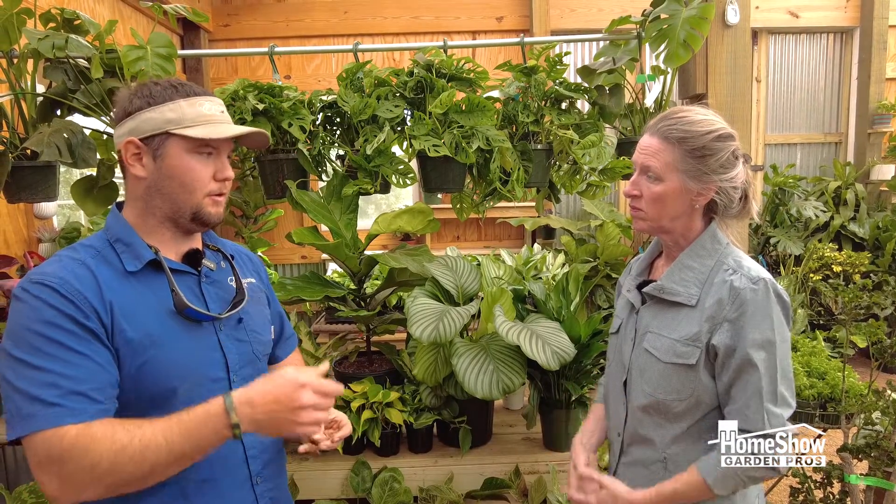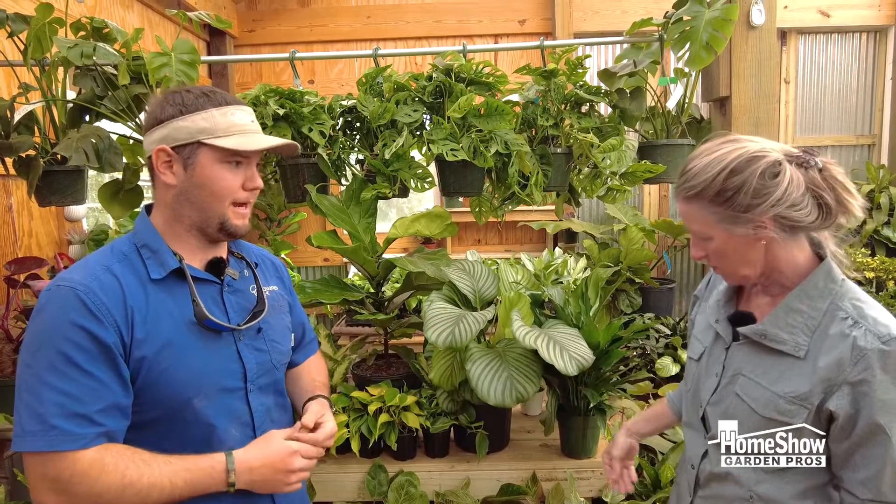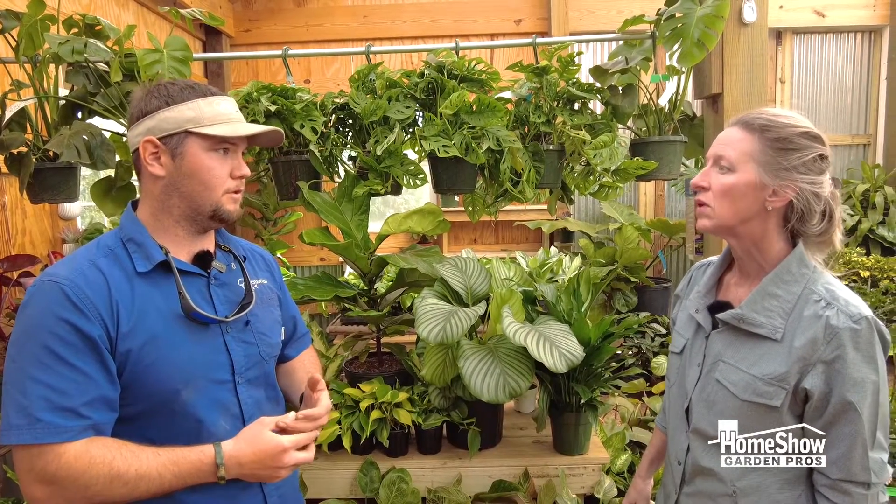Do we need to feed houseplants? Yes. Algae-based fertilizers are good. Fish emulsion is a really good one too. Fox Farms Holy Mackerel or Kelp Me Kelp You — those are both very good fertilizers for houseplants.